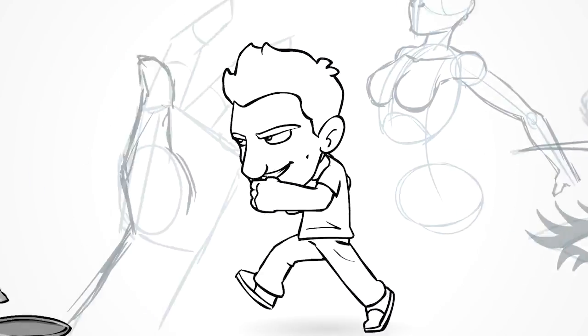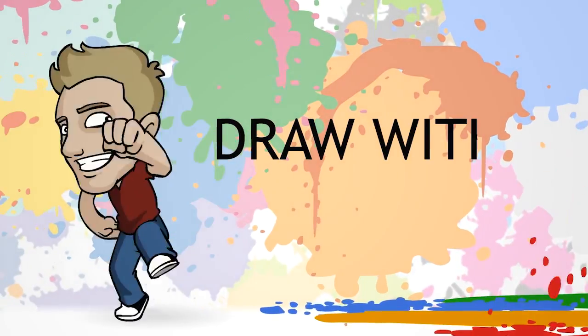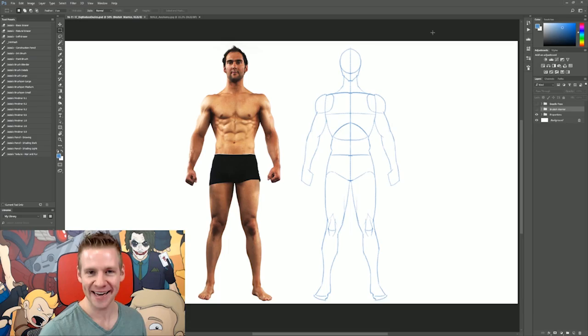It's time to get manly! Hey, this is my moustache already. G'day, ladies and gentlemen. Welcome to Draw with Jazza. I'm Jazza, and today we're going to be having a bit of fun with the male physique.